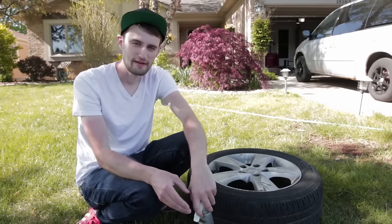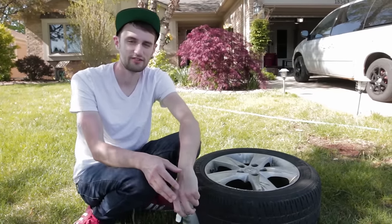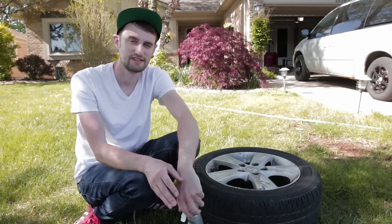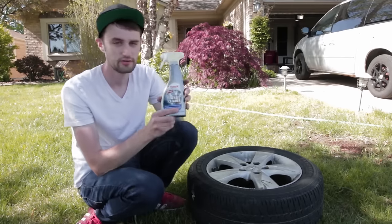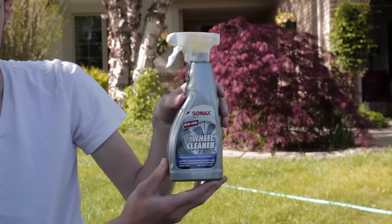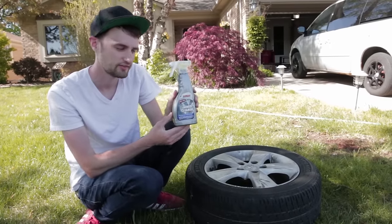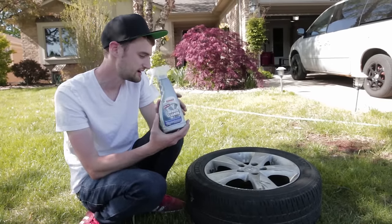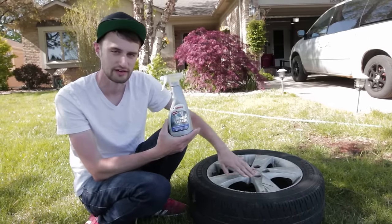When most people have problems with spray paint, it's usually because they're not doing the right prep work. When it comes to spray paint, it's really probably 90% preparation and 10% the actual application. So a couple of things we're going to do — we're going to use Sonex. I've done a full video on this product, and this is actually a chemical that will dissolve the iron that's in the brake dust. So this isn't soap — it's actually a chemical that will really eat through this quickly and save us a lot of scrubbing.